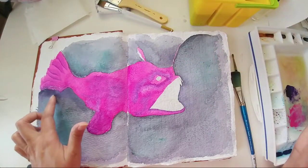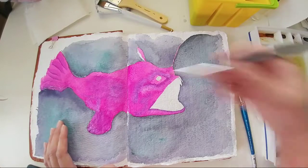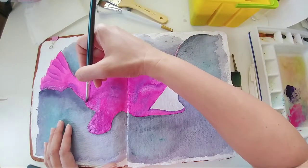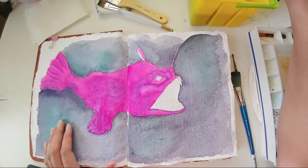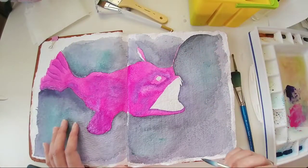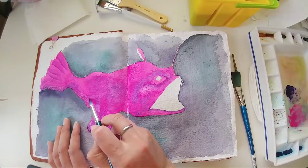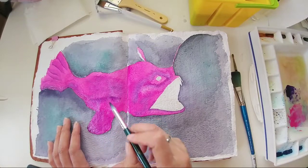Just trying to shade towards the bottom of the fish with the purple color, using a wash of the violet and watering it down at the edges so that it's not as harsh. I'll add some underneath this side fin here.